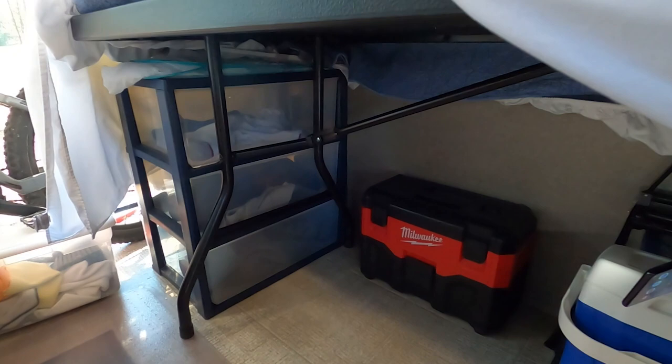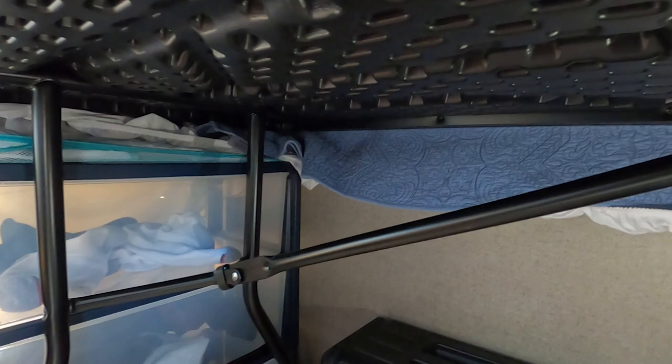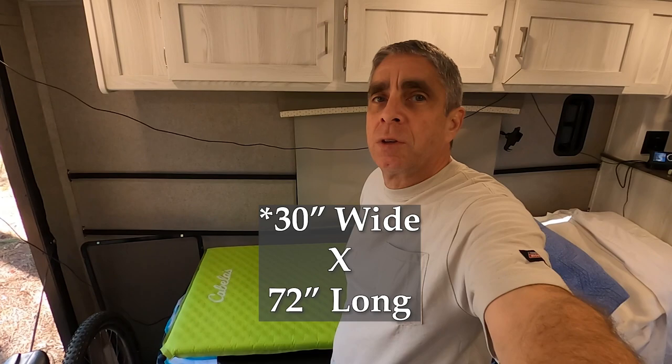I have the same self-inflating mattress — it's 25 inches wide. And this table is about 25 and a half inches wide by 60 inches. So the mattress is a little bit longer than the table.